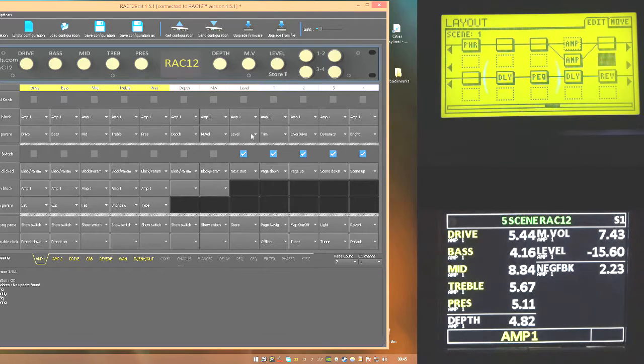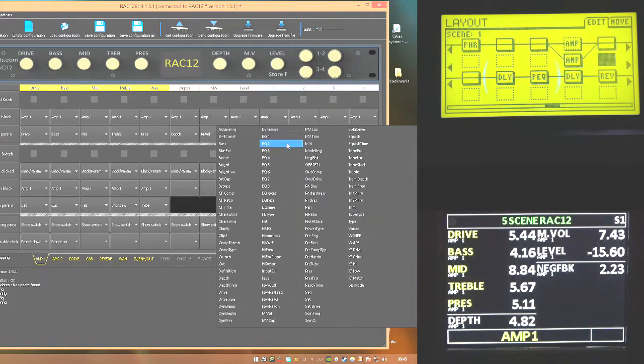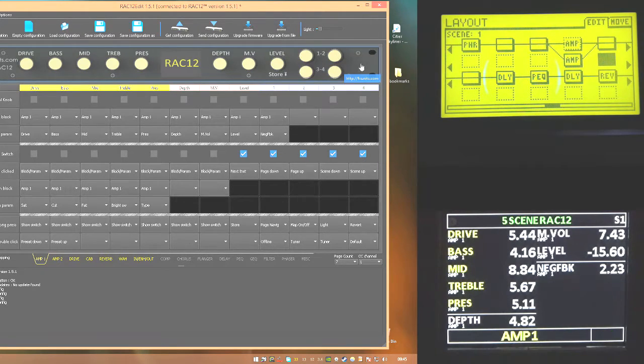For amp one, drive, bass, mid, treble, and presence are good as per the factory knob assignments. For the trim control - knob one up here - I'll change that to negative feedback. That's a great control: if you haven't checked it out, it allows you to remove or add top end from the power stage of your amp block and it sounds really good. I don't want the remaining three knobs controlling anything from the amp - less is definitely more for live use.